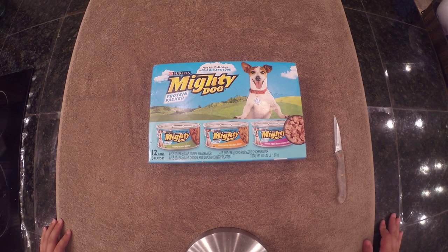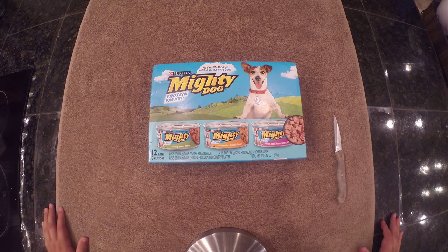Hello guys, coming at you today with my first unboxing video. I know by the title of this video I'm unboxing dog food.